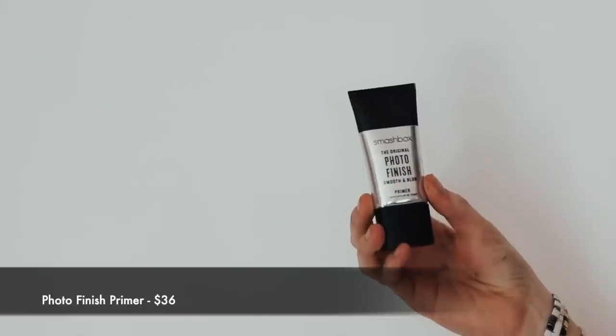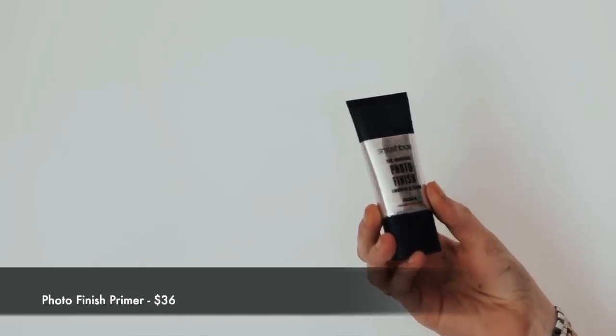We're going to start by using a primer. Mrs. Bates has drier skin, so we're going to be using Smashbox Photo Finish. This is really going to help your makeup go on very smoothly and evenly. I think this is a step that people often forget, and it really helps the overall look of your makeup.